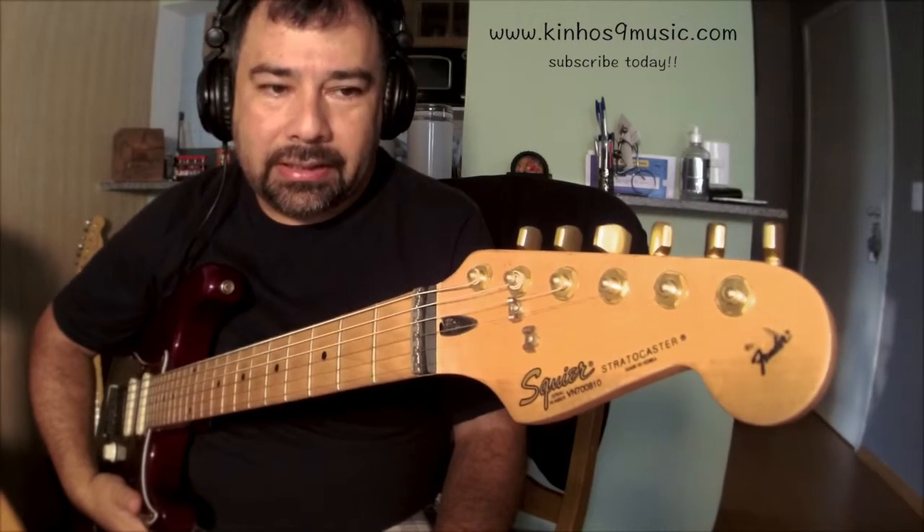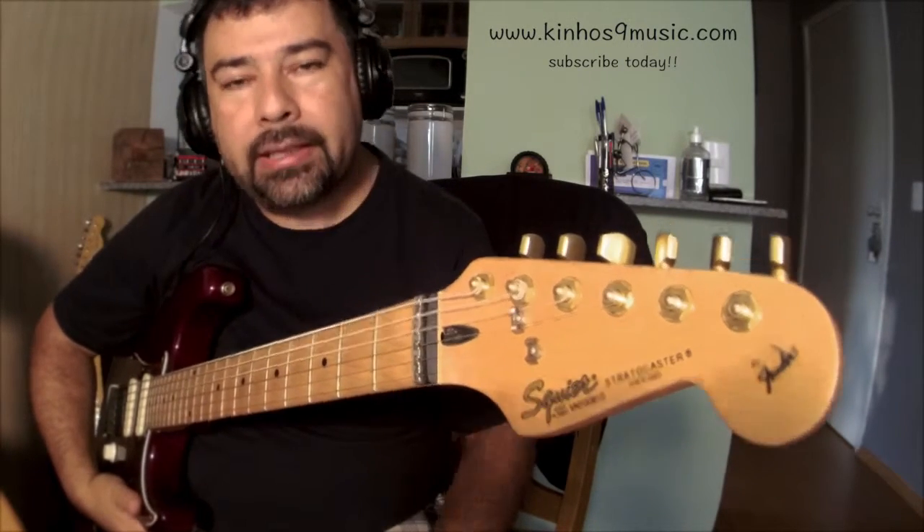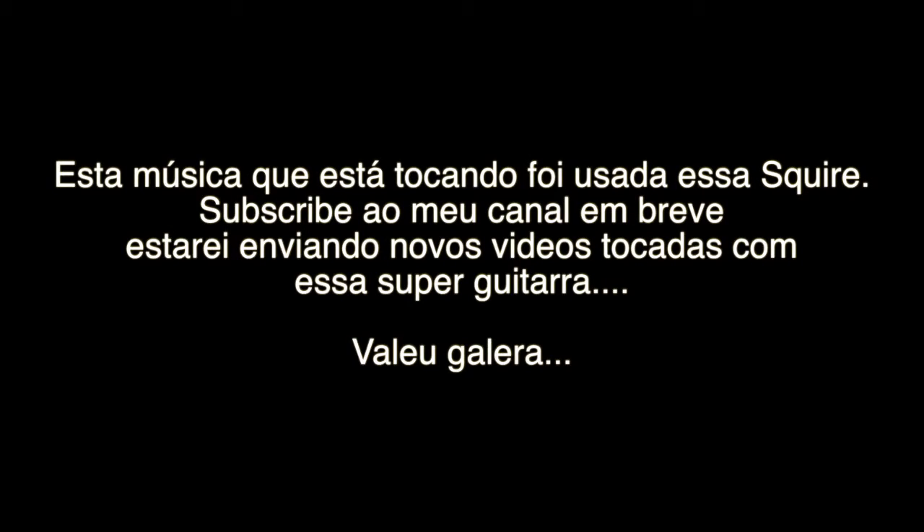Hope you enjoyed this review. If you like my channel, please subscribe to it. Talk to you soon. I'll see you soon. Bye.